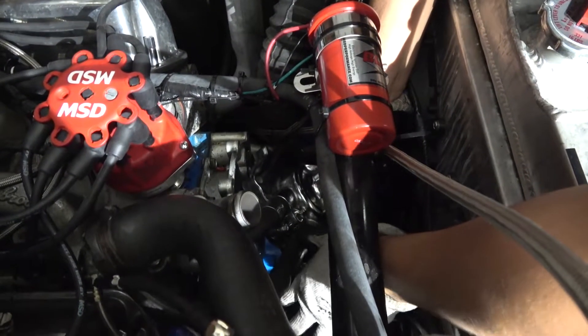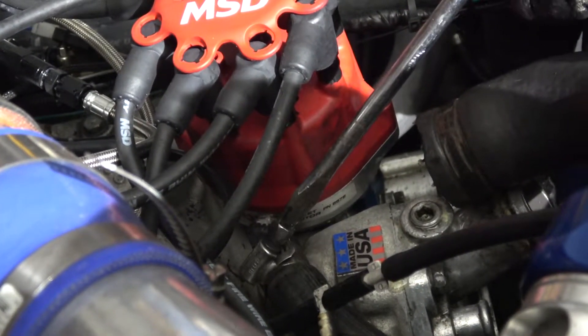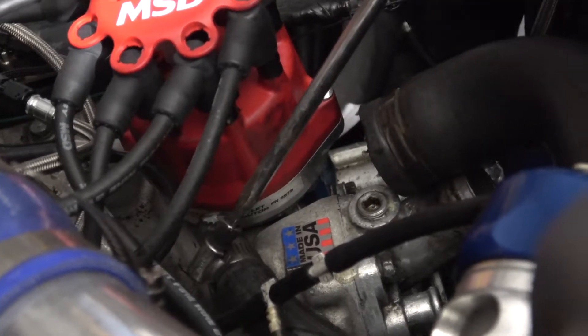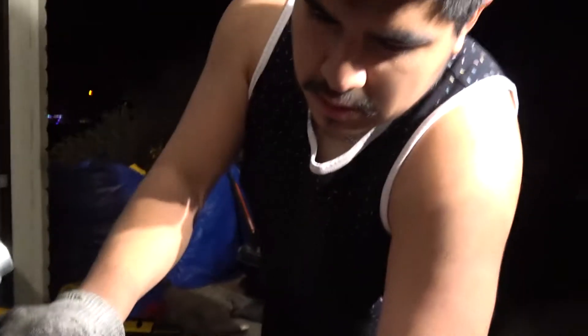Now I gotta remove this. Less of a hassle. It's got a sticker that says 'Made in USA.' When you buy it from Edelbrock they give it to you like that — it's actually engraved on there. The more you know.